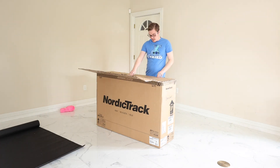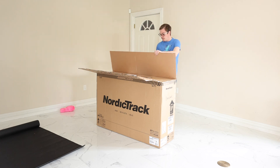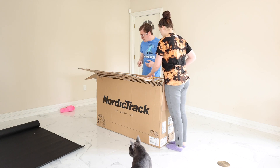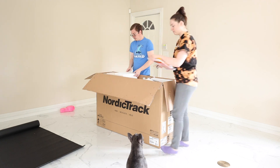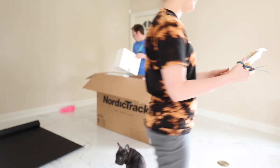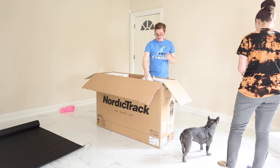Right on the box it says: if anything is missing or damaged, please do not return this product to the store. These are the tools that come with it. Also, for anyone suffering from allergies, we feel your pain.